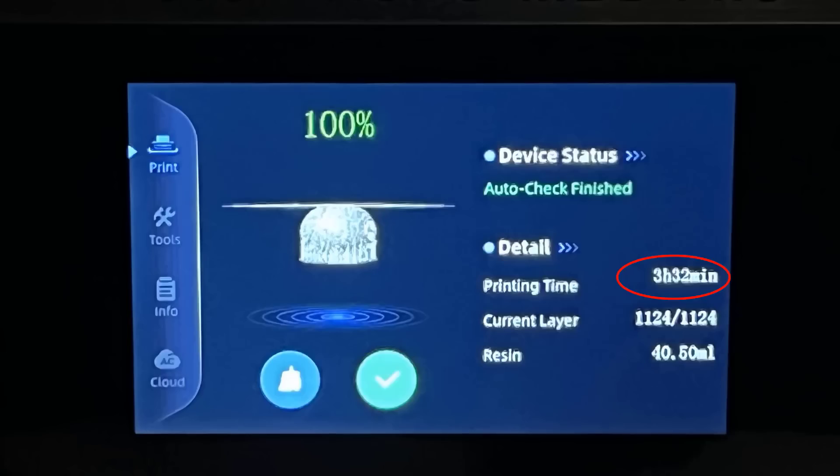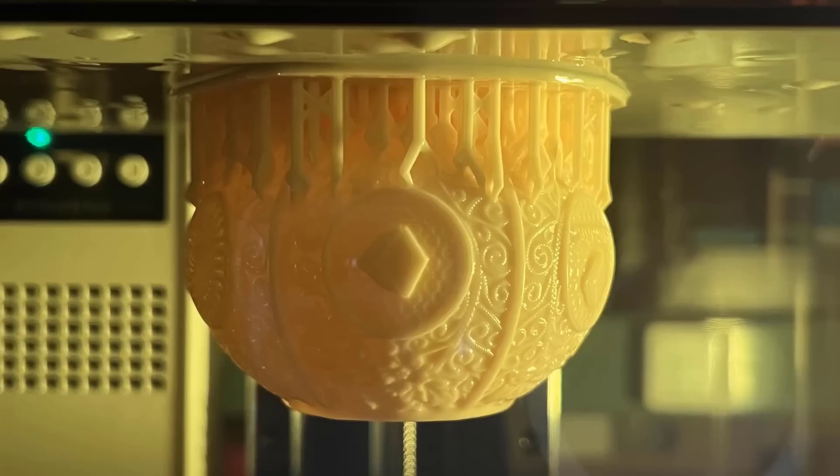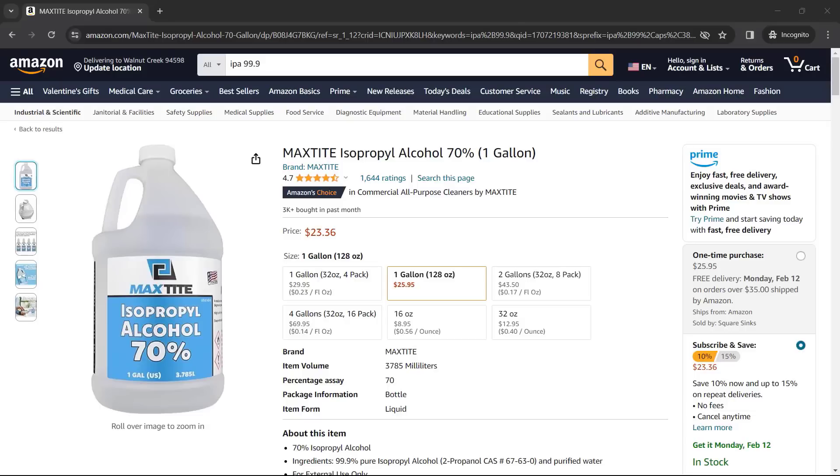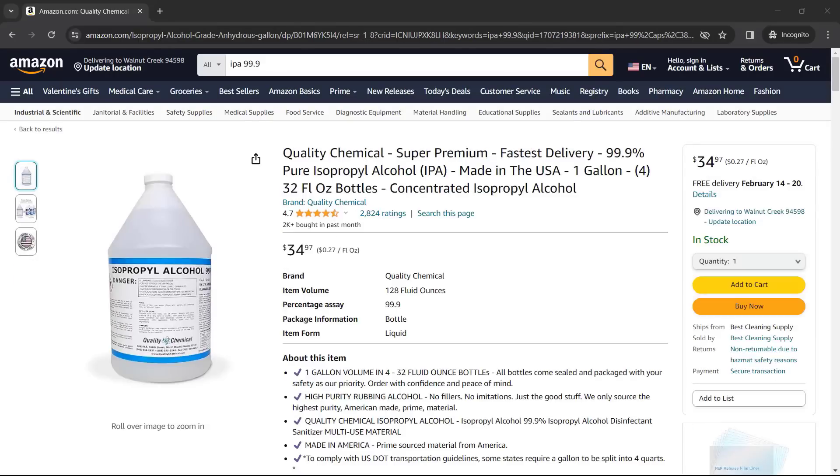The print finished in 3 hours and 32 minutes. The sample gcode contains an excessive amount of support, as it wants to make sure you can print the model successfully, but it also requires some extra effort to remove. I will throw the whole build plate inside the Anycubic Wash & Cure 3 Plus. This machine has a 12 liter container that allows you to wash something with a height of 250 mm, or even a bit taller if you remove the rack inside.